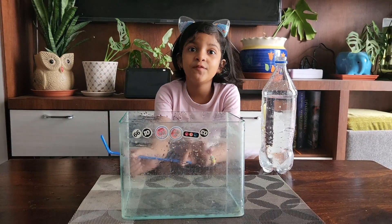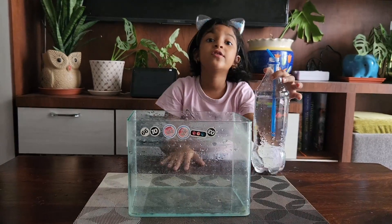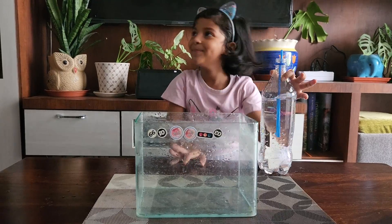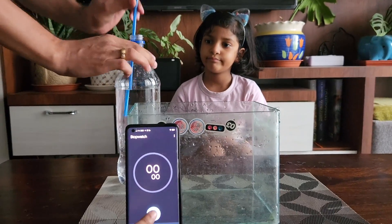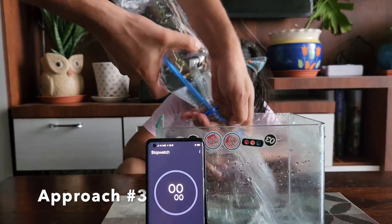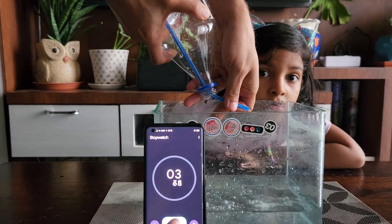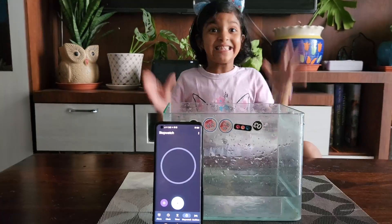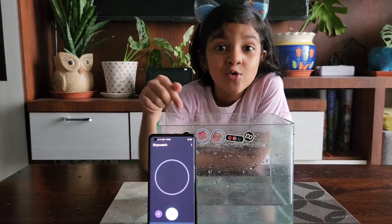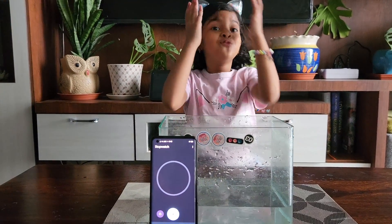This time it only took six seconds. Now for the third approach, I also have to take my father's help and use a straw. This time it only took four seconds! I can't believe it — it was four seconds!